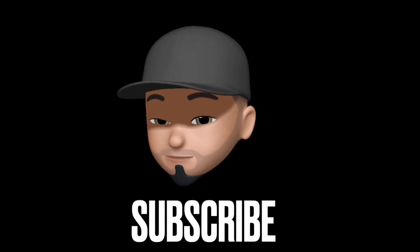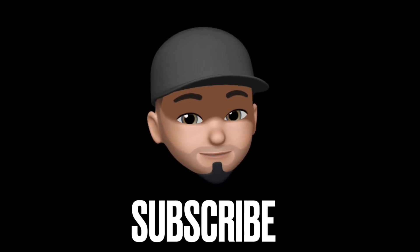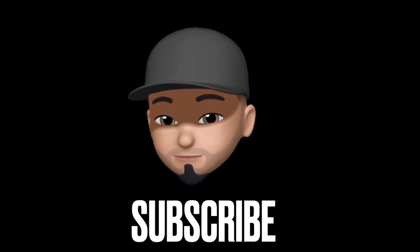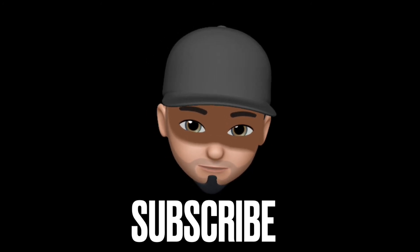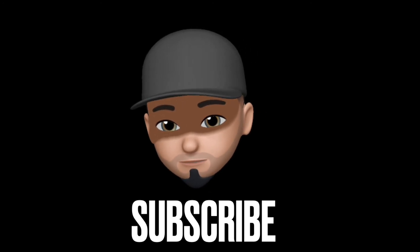If you guys are new to the channel, subscribe. I'm going to be doing more product reviews on all the other Level 3 products, including their cape, which is probably one of the coolest capes I've ever used. But that's it for the video. Enjoy the rest of the music segment — I make my own beats by the way, I have another channel. You guys can follow me there, I'll put that down in the description. Peace.